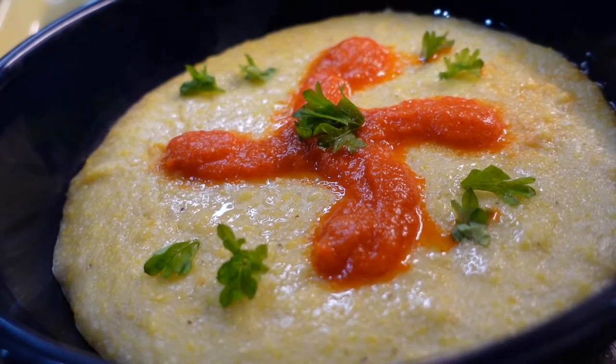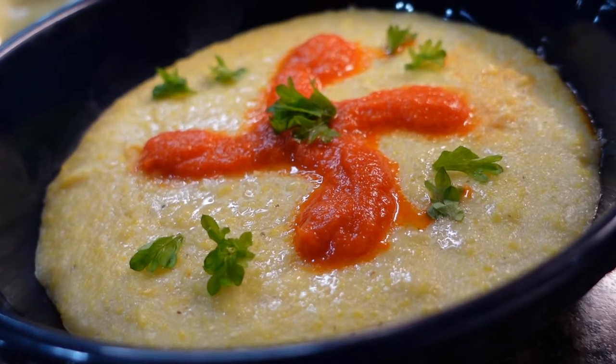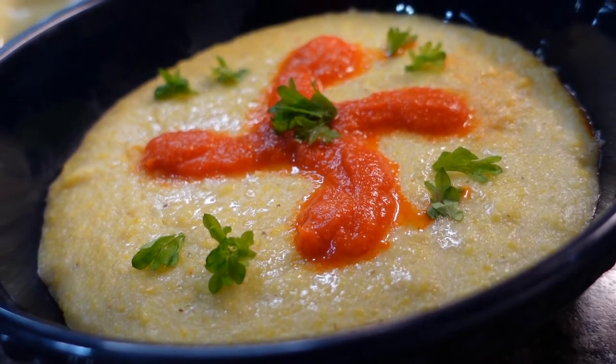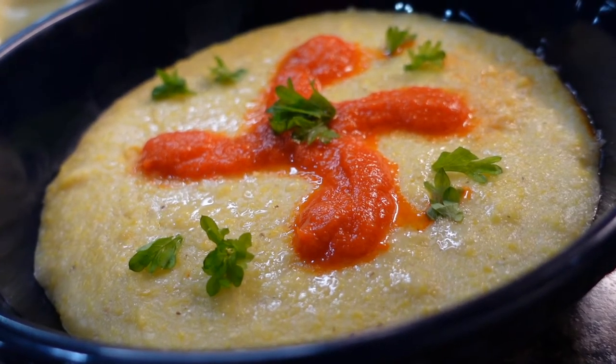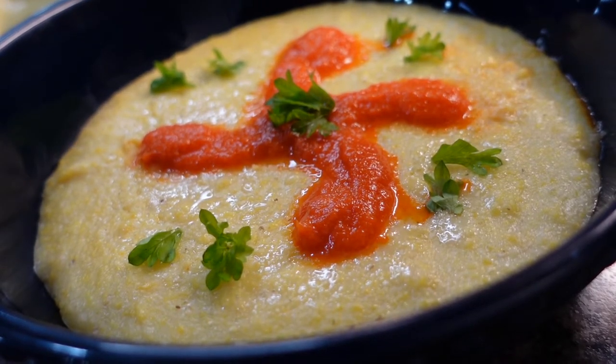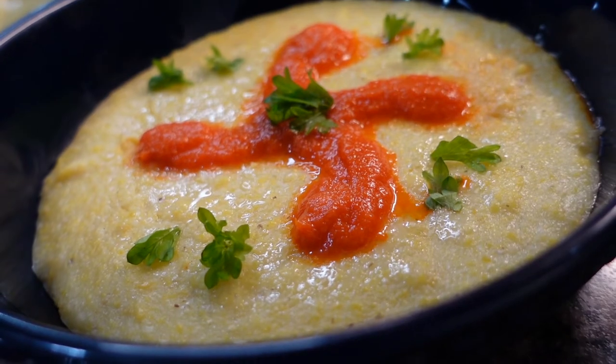I ended up also making a homemade red pepper sauce. All I did was put three red peppers in the oven at 350 degrees for 25 minutes. Once they came out, I ran cold water over them, peeled the skin off, and pureed it with some salt, pepper, and olive oil. And that's it.